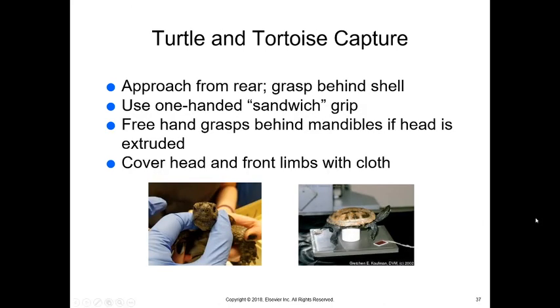Turtles and tortoises are fairly easy to restrain. The challenge comes when performing an oral exam or giving an injection, since injections should be given in the front third of a reptile's body. Grasp the shell using a one-handed sandwich grip. To examine their eyes, nose, or head, pull the front limbs out and extend and hold them — this forces the head out — then get fingers behind their mandibles to keep the head from going back into the shell. You can cover the head and front limbs with cloth if doing anything toward the rear of the animal. For x-rays, place them on a plastic cup so their limbs don't touch the table and they can't move away.